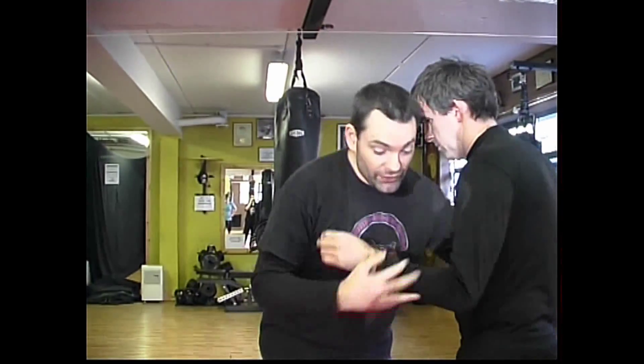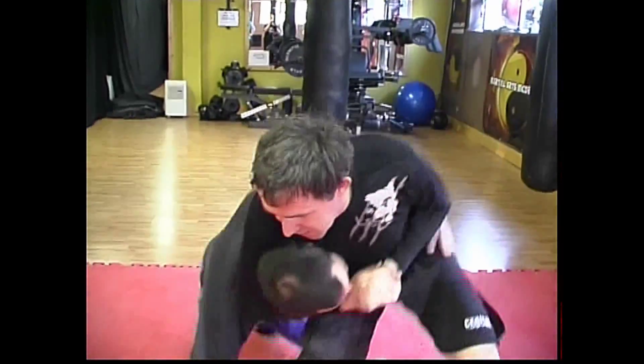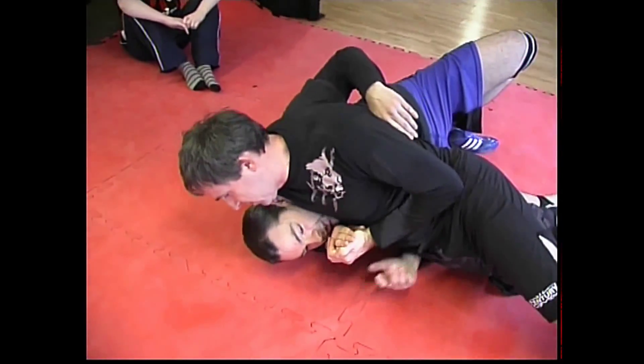I'll explain it again because I'm not sure if some of you understand how the side headlock happens. More than likely me and Steve are clinching, Steve grabs me in his side headlock, grabs and squeezes tight and pulls me straight to the floor — that's how I end up in that position.